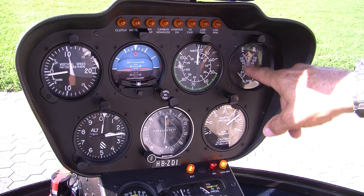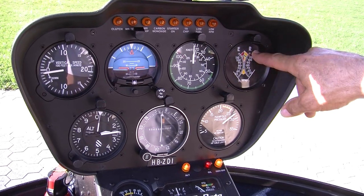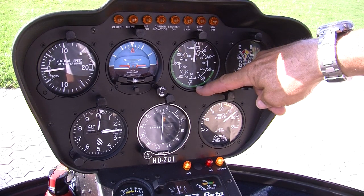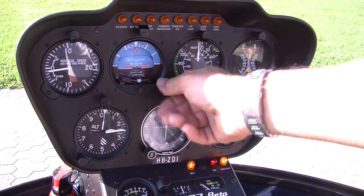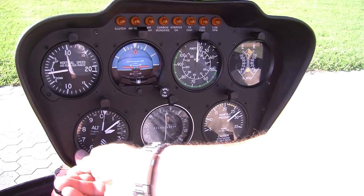These instruments help us to fly the helicopter. The RPM meter shows engine RPM and rotor RPM in percentages. The speed meter shows the speed in knots and miles — we usually fly in knots, which can easily be converted into kilometers by a factor of 1.8. The artificial horizon shows the flight attitude and the variometer the rate of climb or rate of descent. In the lower left corner is the altitude meter, which we adjust to the current altitude.